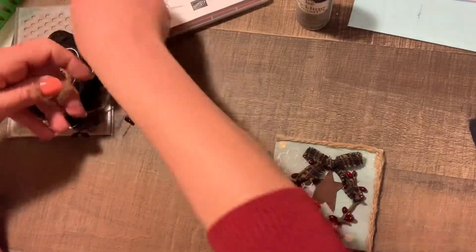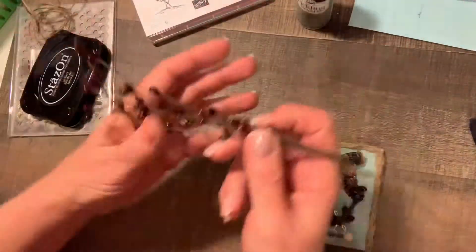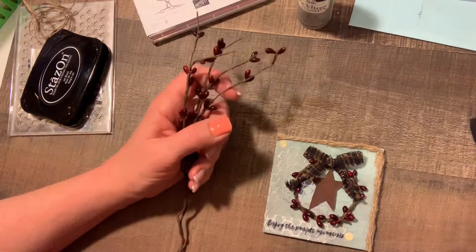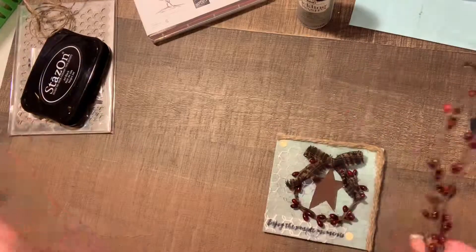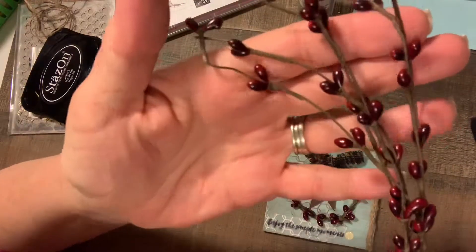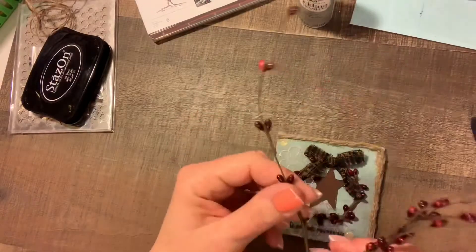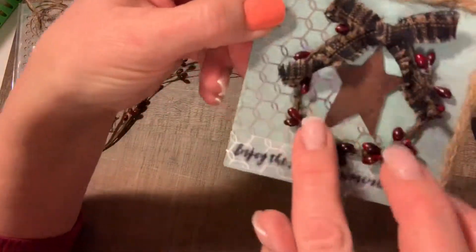And then I had a whole bunch of things I ordered from a country craft store — I can't remember the name right now, but if I remember I will post it down below. So I bought these twigs, they're called berry twigs I think. I took a couple of these apart, cut them off, and then made them into a wreath.